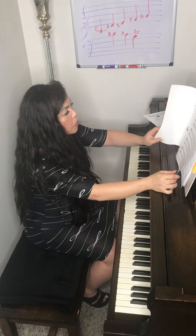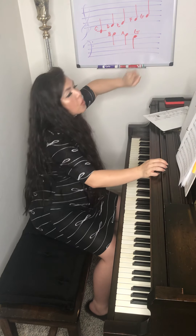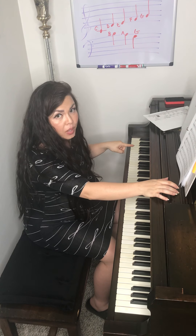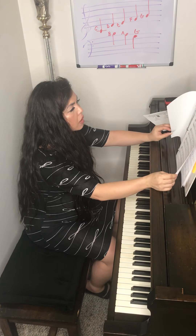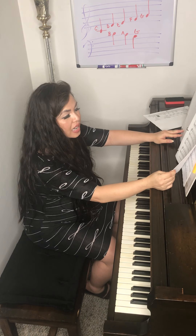So for this lesson, practice those three songs. You've got your new note G, you have your tie, you have up an octave and down an octave, and you have playing hands together at the same time. Kind of a lot to throw at you, but I think you can handle it. Practice those three — I'll see you next lesson.